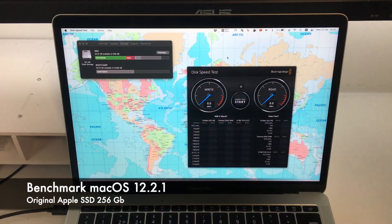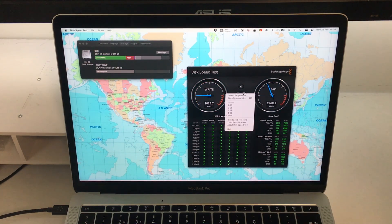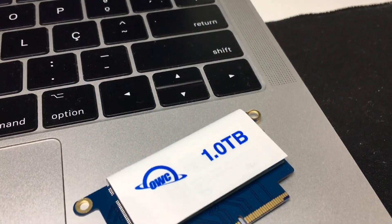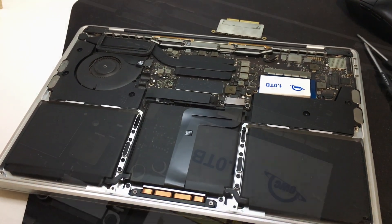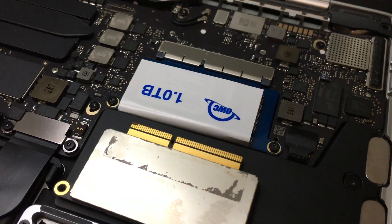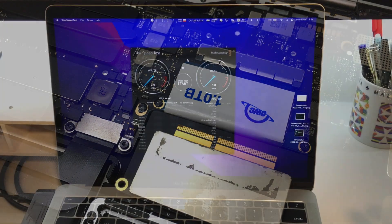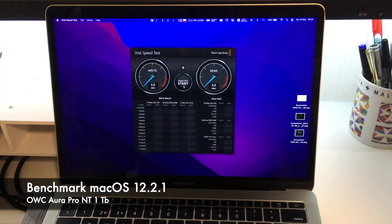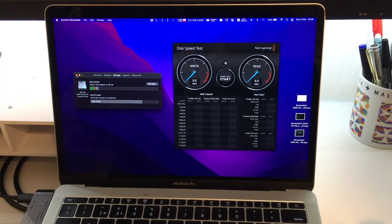First, I will analyze the performance of the original SSD. For this, I will use the Blackmagic Disk Speed Test on macOS. For the purpose of this video, I did not cover the process of disassembling and assembling the SSD, as there are countless videos online on how to do it. Although the process is straightforward, after removing the aluminum cover it is only necessary to remove two screws. After installing macOS, I noticed that the disk classification in system information changed from flash storage to solid-state PCIe Express Drive.